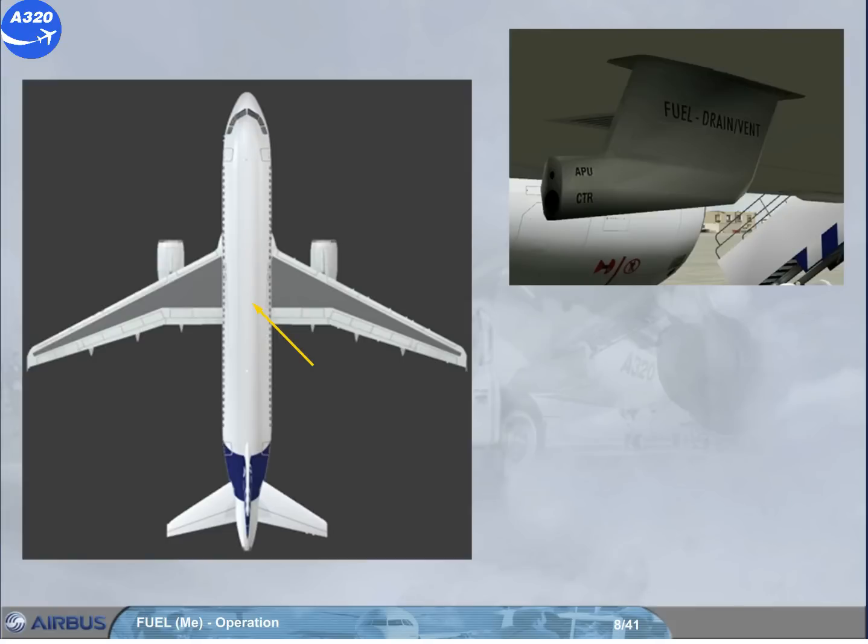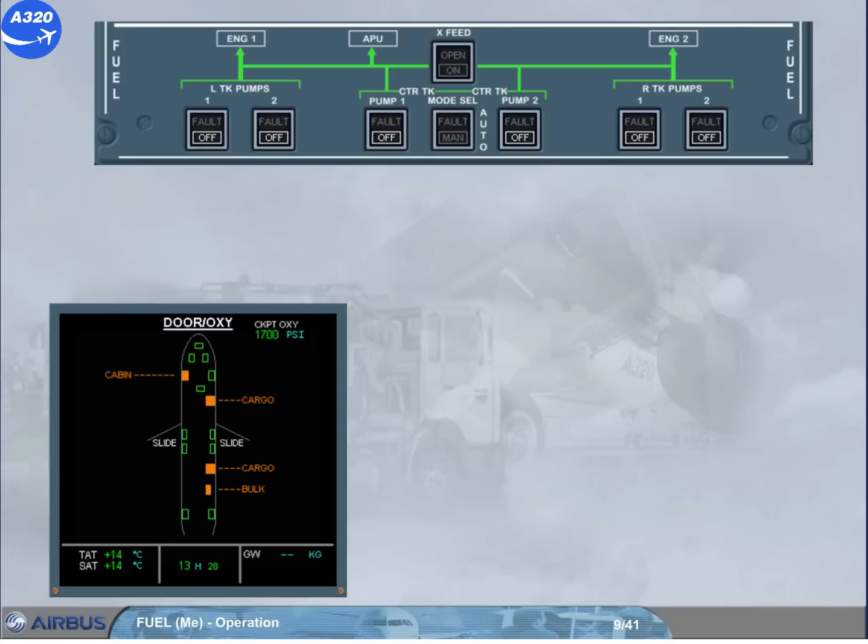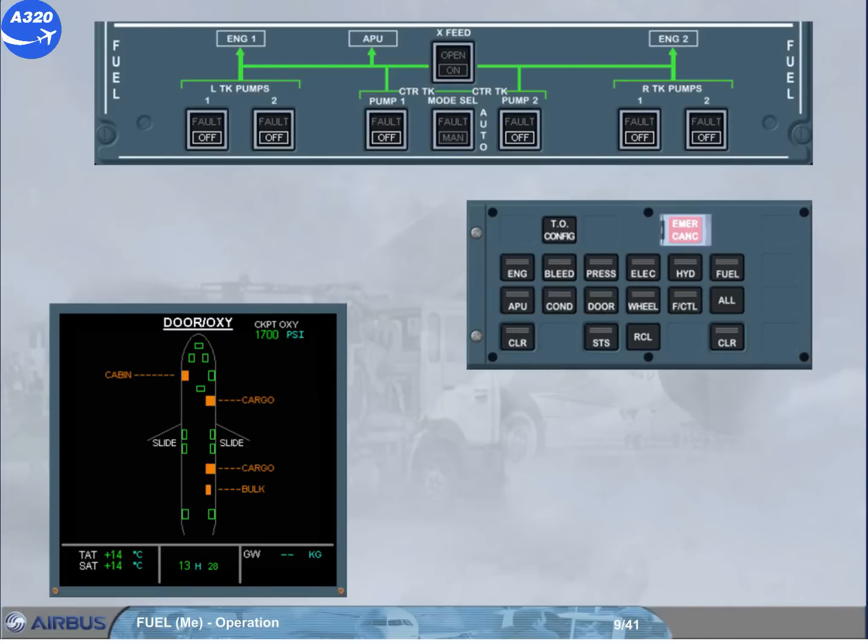The items related to the fuel system during the walk-around have all been seen. We will now discuss items related to the fuel system that you will encounter during cockpit preparation.